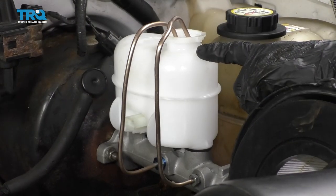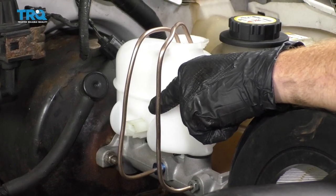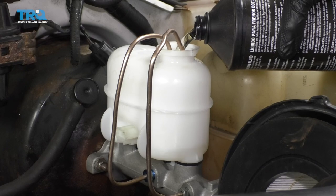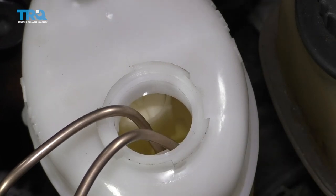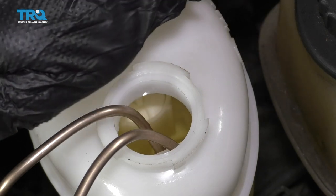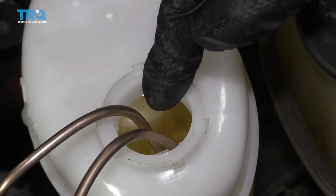Now go ahead and fill this up with DOT 3 brake fluid, up to the maximum line. As you continue and bleed the master cylinder, frequently check the fluid level to make sure it doesn't go low or empty. Now that we have the brake fluid up nice and high and the lines are well below the level of the fluid, a second person inside will slowly pump the brake pedal — pressing down nice and slow all the way to the floor. Watch for air bubbles; once you stop seeing them, ask them to release and repeat until there's no more air.